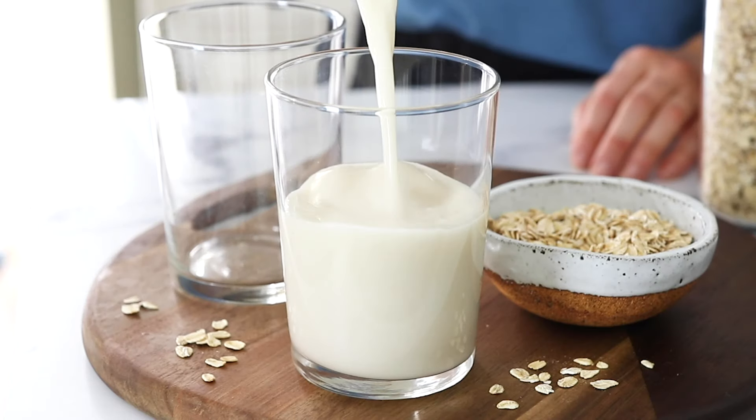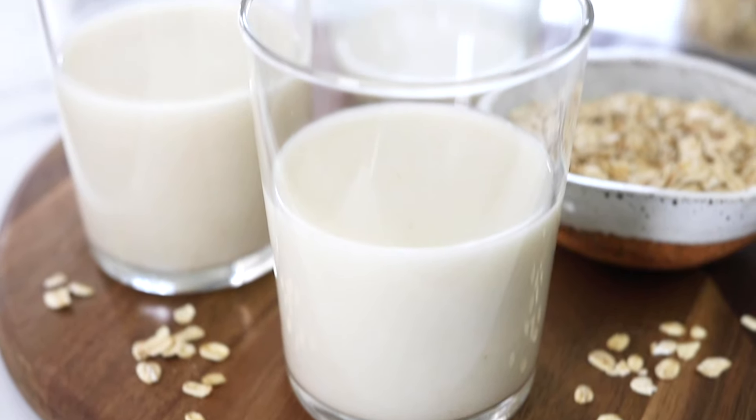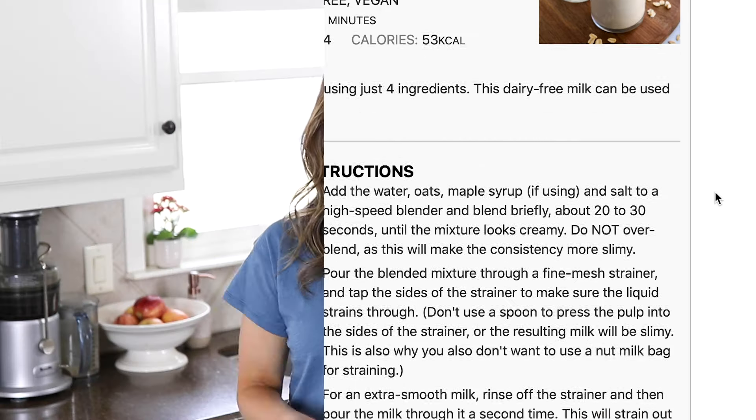I hope you'll enjoy this homemade oat milk soon. And if you'd like the printable recipe to save for later, you can grab that over on my website, detoxanista.com. If you enjoyed this video, do me a favor and give it a thumbs up, and check out my other videos here for more quick and easy real food recipes.